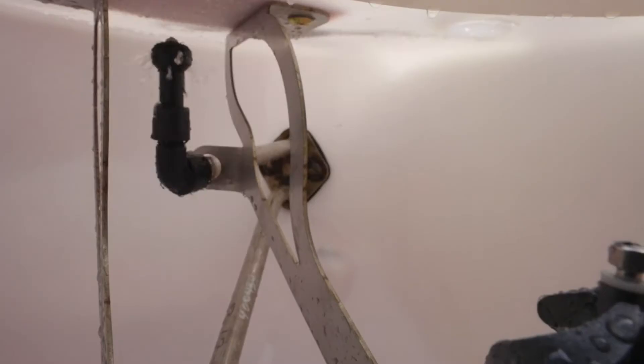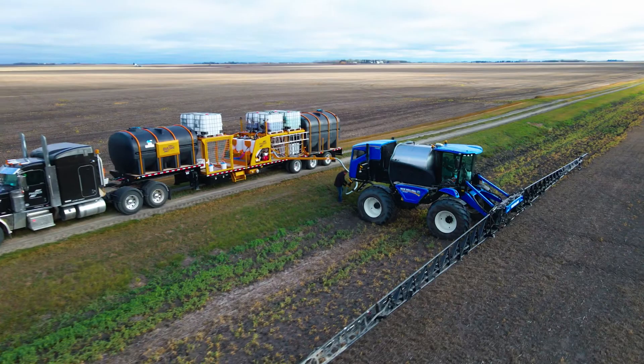As the handle is pulled, it also opens a second rinse valve, washing the inductor down as it unloads, ensuring all chemical is delivered to the sprayer.